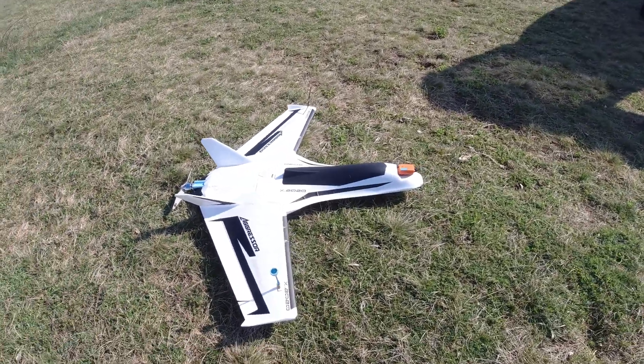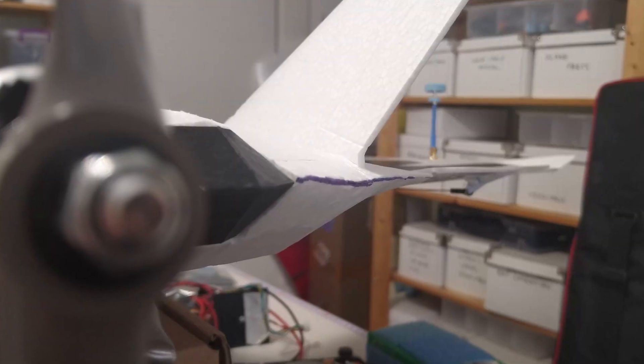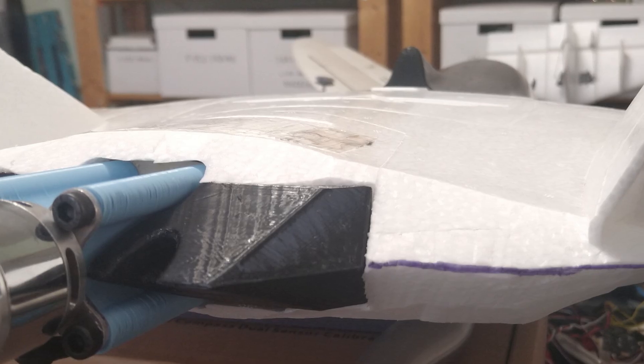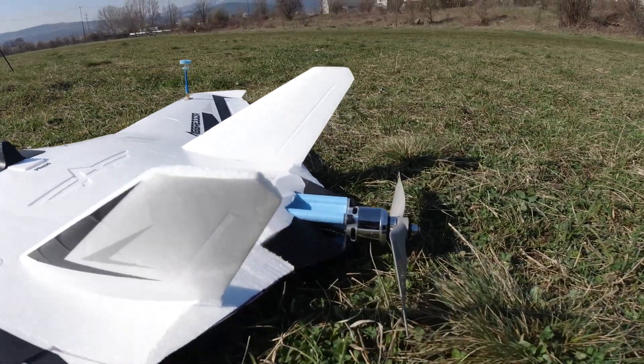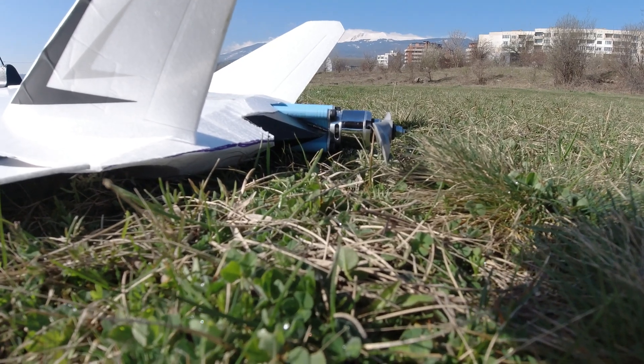Some of you may remember the Lame Duck from a while back, which out of the box was quite lame, and it took some 3D printing and a major tush slicing to get it to a regular duck standing. All of those mods made quite the difference in the end and the plane is now actually quite usable in the pusher prop configuration, able to fly a lot quicker and a lot more efficiently.